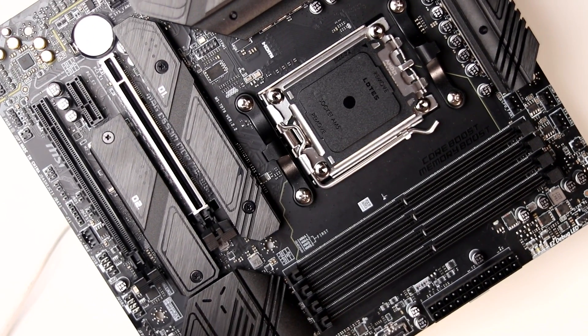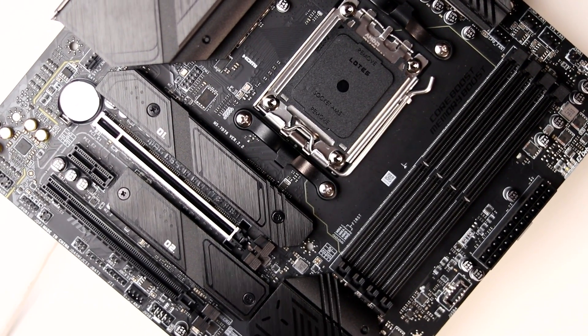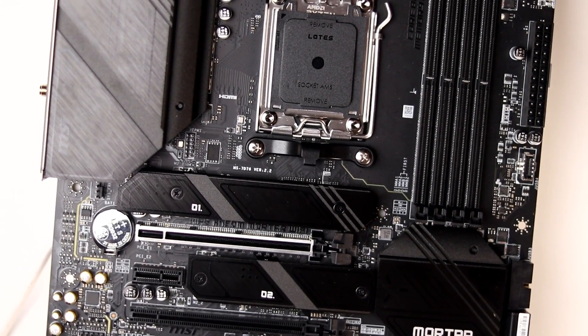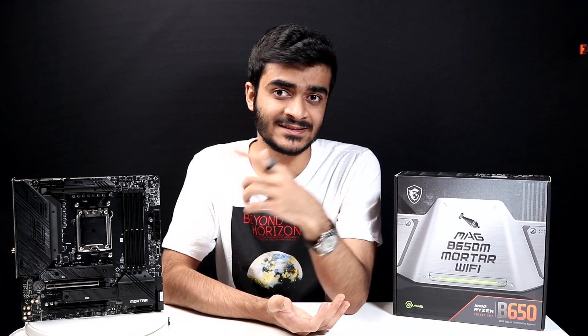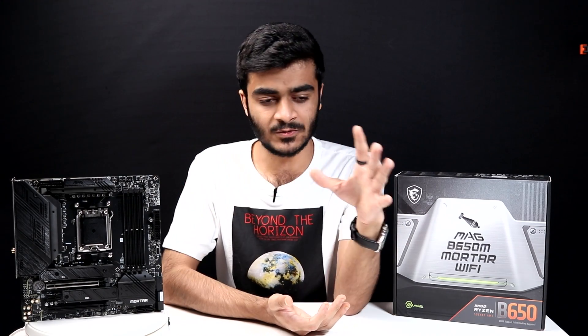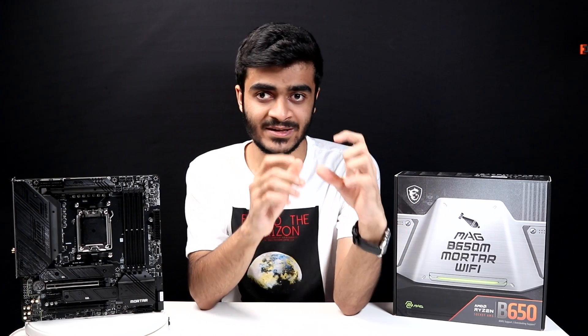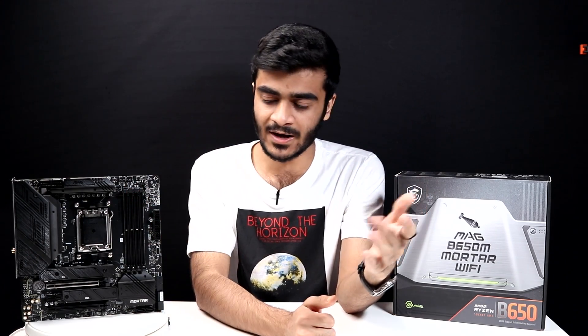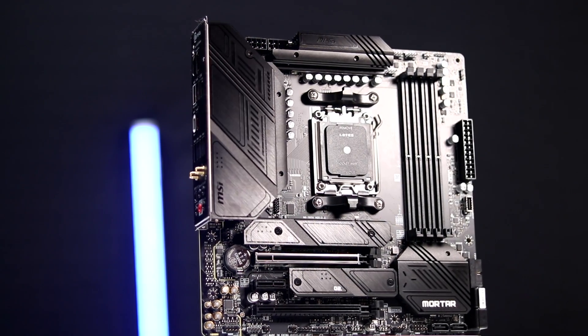There's a lot of thought and effort that goes into these designs. Talking about the new socket — AM5 — AMD has switched to LGA now, which stands for Land Grid Array. You've got a 1718 socket, so unlike previous CPUs where your pins were on the back of the processor itself, now they're on your motherboard. So if you drop your CPU, it's fine, but don't bend the pins on the motherboard.